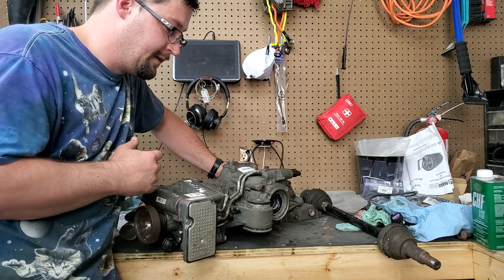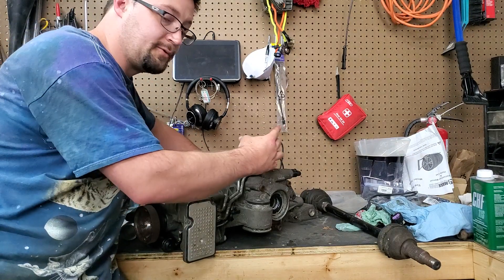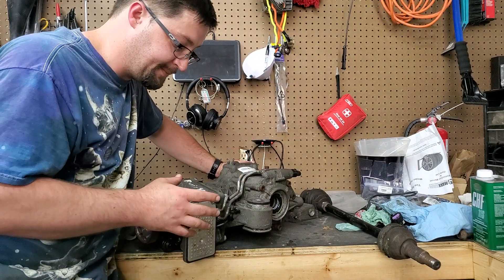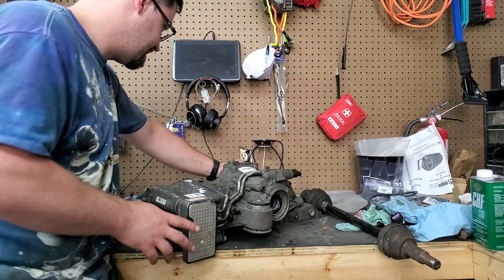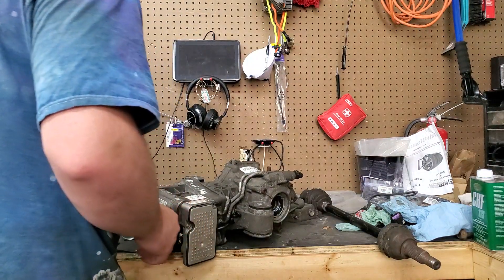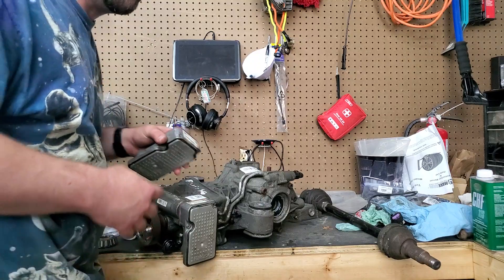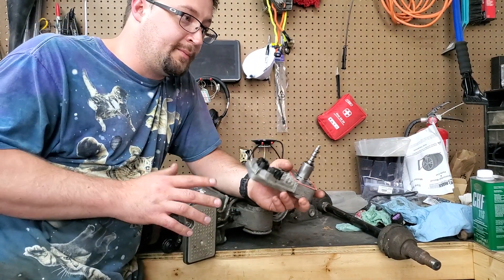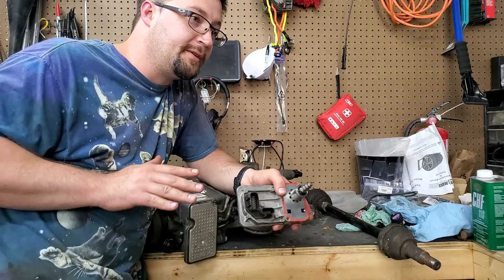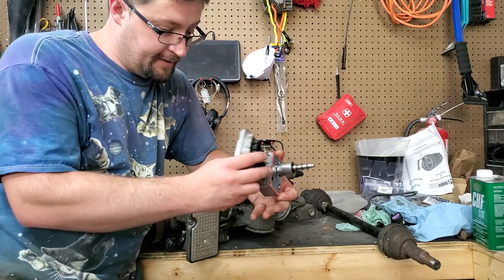One thing that's nice about the Haldex — at least the programming of the Haldex — here's the controller right here. The programming in the Haldex is proactive instead of reactive. So when you hit the gas pedal it's going to engage the rear tires before it senses any slip in the front. That's very beneficial from a performance standpoint because you're going to get more of a rear-wheel drive feel when you're launching.